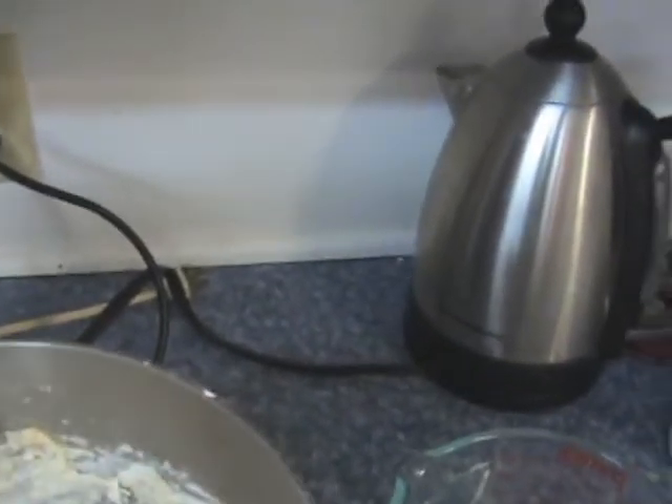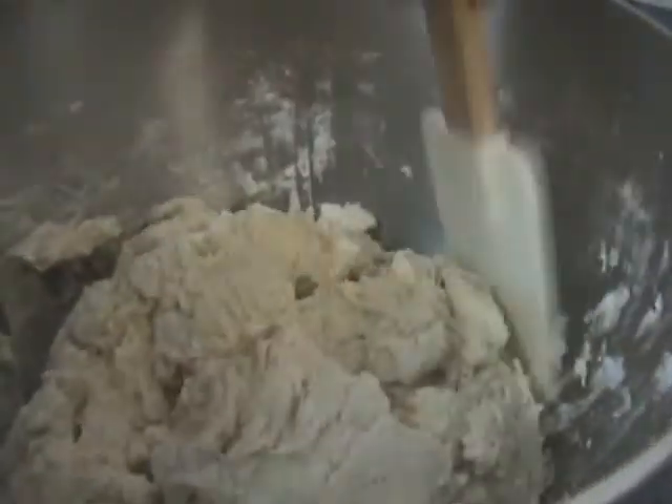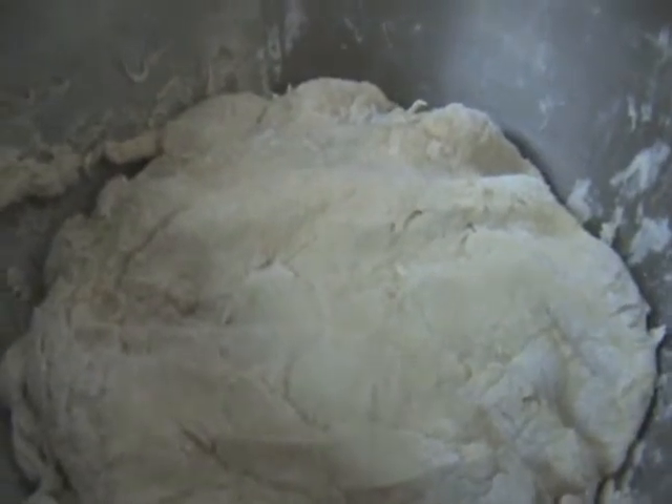And then I just scrape it down off the hook so I can see the volume I've got. This is the point where you leave it for 2 hours to do its thing. I'm just making sure I don't waste any by having it still attached to the sides. It's one warm mass of dough. All I do now is cover the bowl with some plastic or a tea towel, and leave it for 2 hours. And that's all you do — every day, just a few minutes.